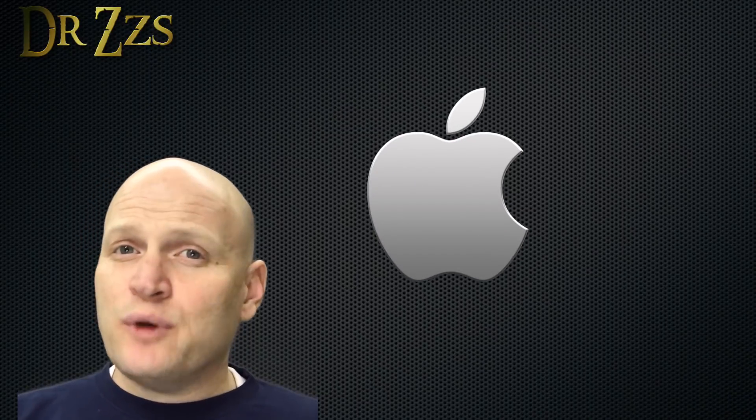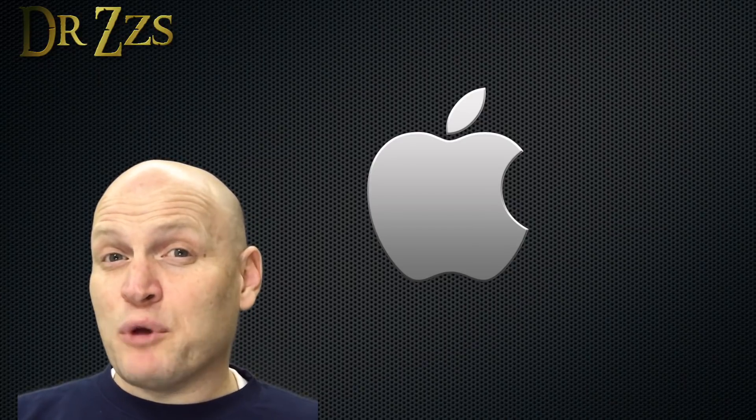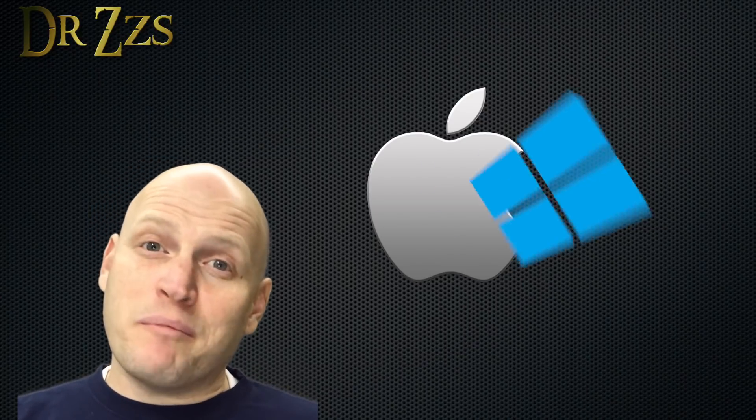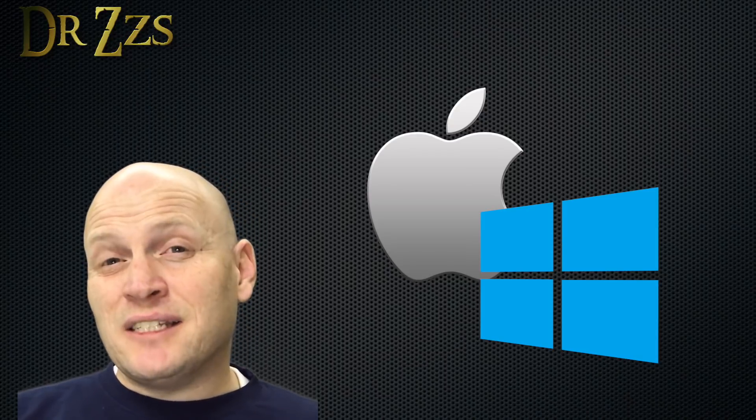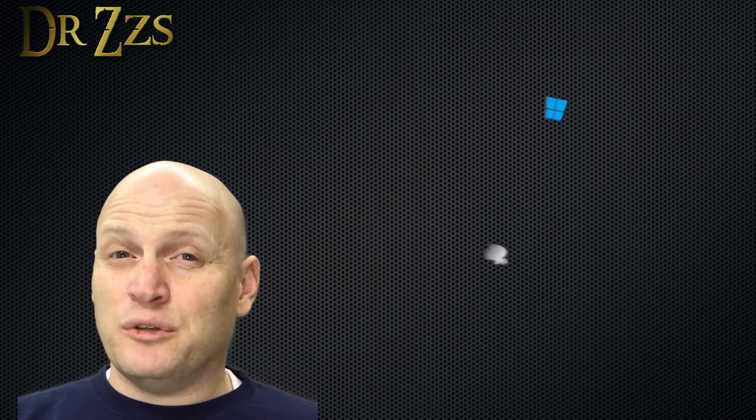I usually use a Mac for most everything, but I do have a Windows PC. For this video, I thought I'd better do the over-the-air Tasmota install on both the Mac and the PC, since the setups are a little bit different and you're likely to run into different problems depending on which one you use.